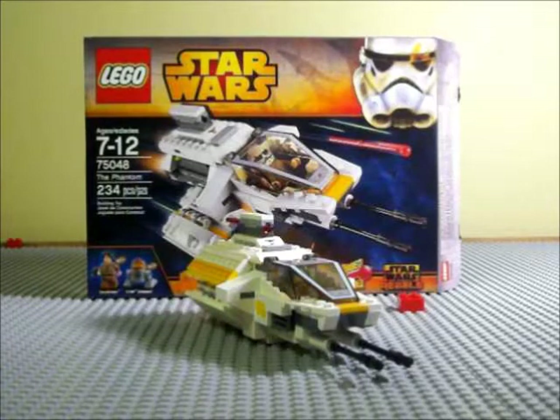Hello YouTube, what's up? Prentice1215 here with a review. Today I'm reviewing Lego Star Wars set 75048, The Phantom, straight out of Star Wars Rebels, which is a pretty good show — I'm enjoying it thus far. It has 234 pieces and it is on sale for about $25.